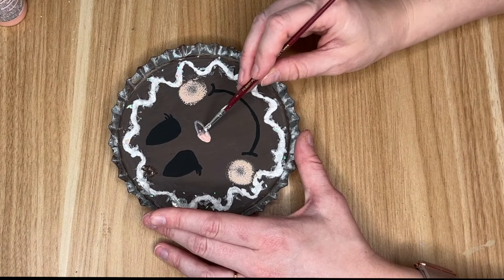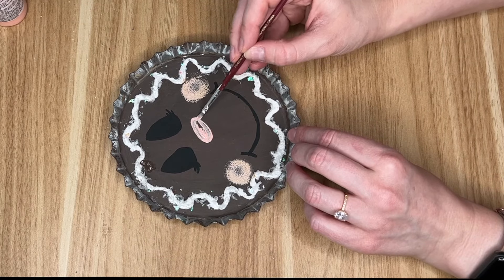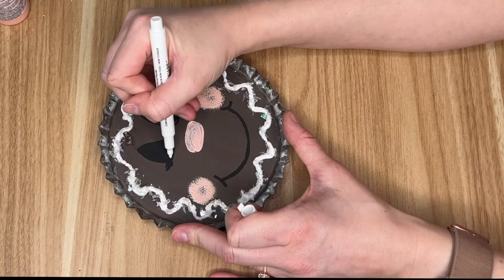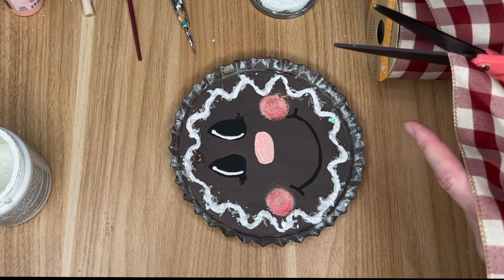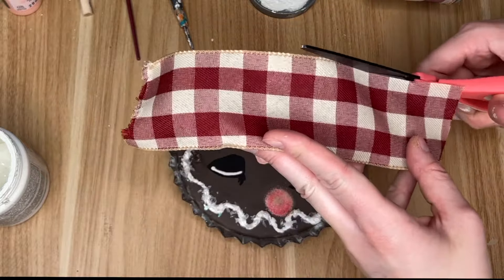I used the spackling in a piping bag — my camera did die but I did the exact same technique as with the gingerbread man. While the spackling was still a little wet I did sprinkle some faux snow from Dollar Tree on it to give it that sugary-looking effect. Then I went in with some pink paint for the cheeks on our gingerbread girl and her nose, then took one of my white markers from the Dollar Tree to add some details around her eyes.